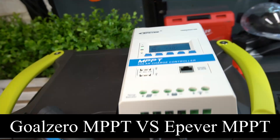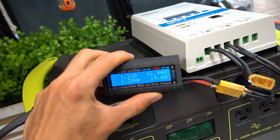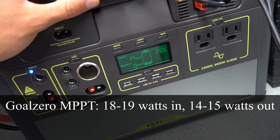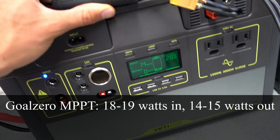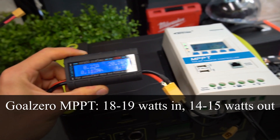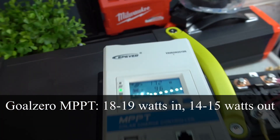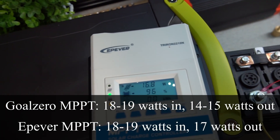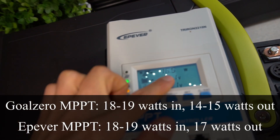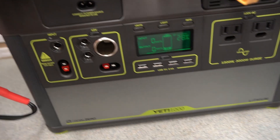Now we're going to compare the Goal Zero MPPT to a lithium iron phosphate prismatic cell battery connected to an EP Ever MPPT, comparing input and output wattage. Right now we have 19.6 watts going in and 15 watts coming out of the Goal Zero MPPT going into the battery. After connecting the EP Ever MPPT and waiting for it to track the power point, we have 18 watts going in and 17 watts coming out — so this MPPT's output is better.